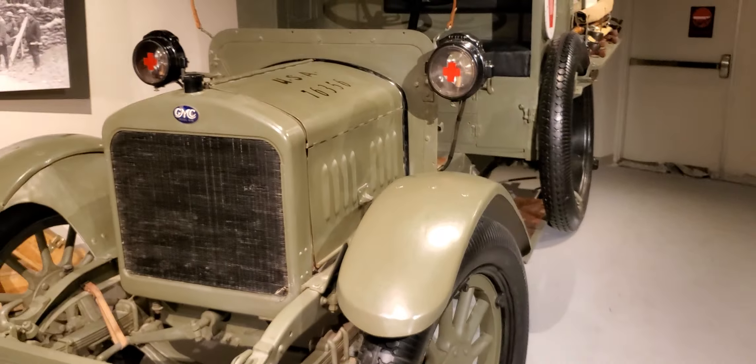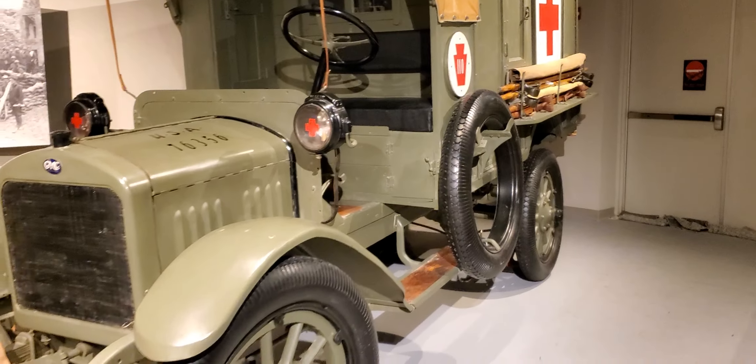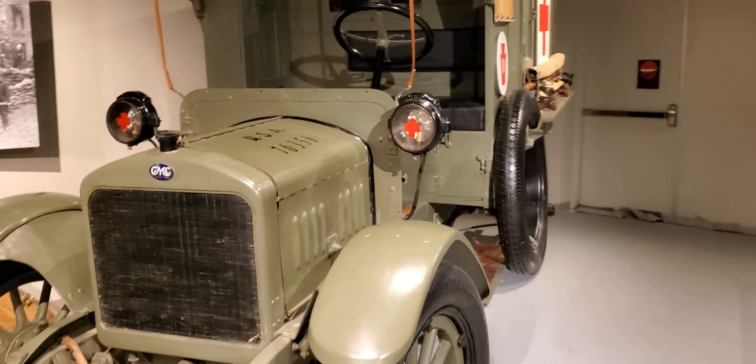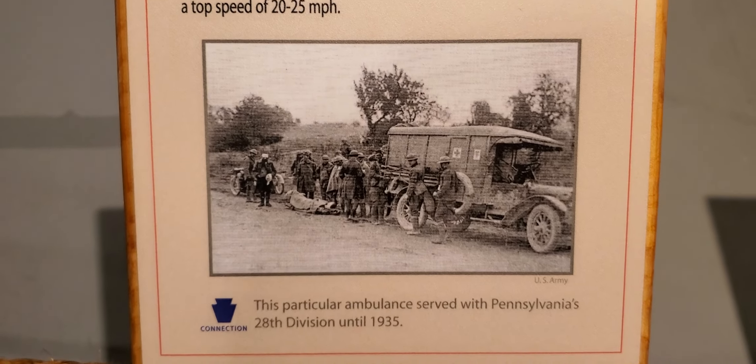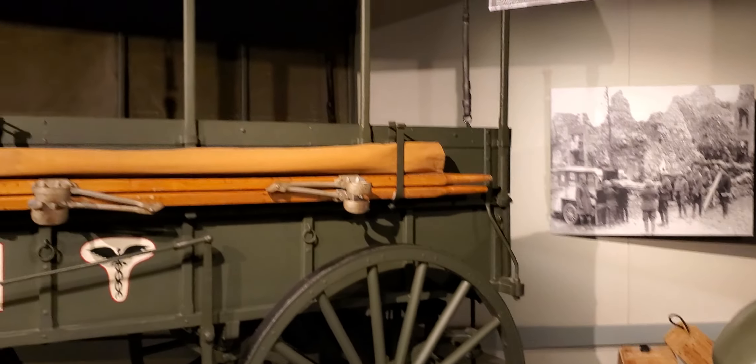Next we have the General Motors K16 Ambulance. What year was this — gotta be World War One, maybe World War Two? The placard says until 1935, and yep, World War One. All right, next we have the Studebaker Ambulance Wagon.